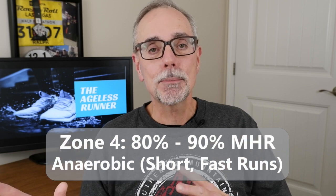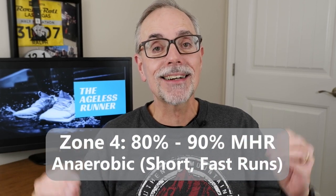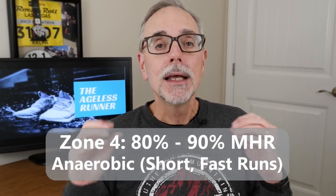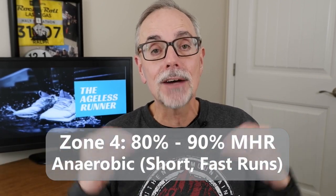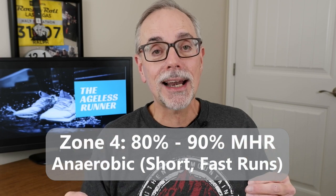Zone four is 80 to 90 percent of your maximum heart rate, and that's considered an anaerobic state. Your body is producing so much lactic acid that you can't process it — you're not getting enough oxygen to process that lactic acid. Too much lactic acid is what causes fatigue, so training in that zone will help reduce how quickly you become fatigued when running. It's a good zone to be in, but it will be shorter runs.